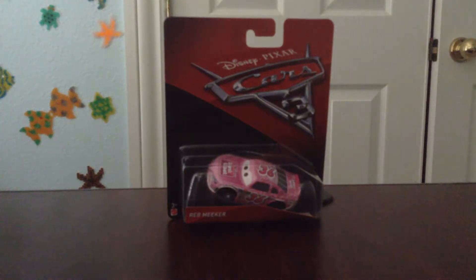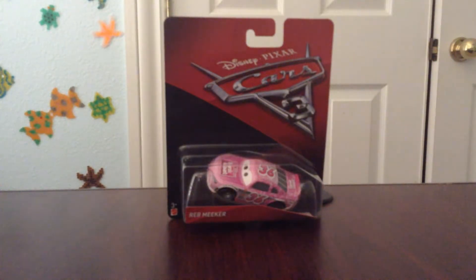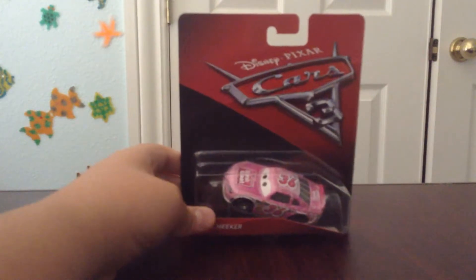What is up guys? I am GarfieldFan35 here with another video of DieCast Unboxing. This is episode 7 and today I'm going to be showing you another Cars 3 DieCast Piston Cup Racer, Rab Meeker, the 36 Tank Coat Racer.